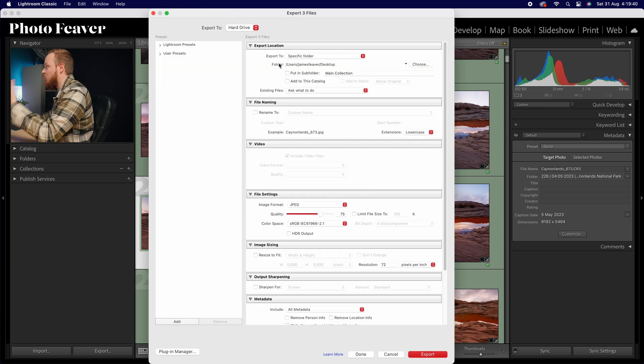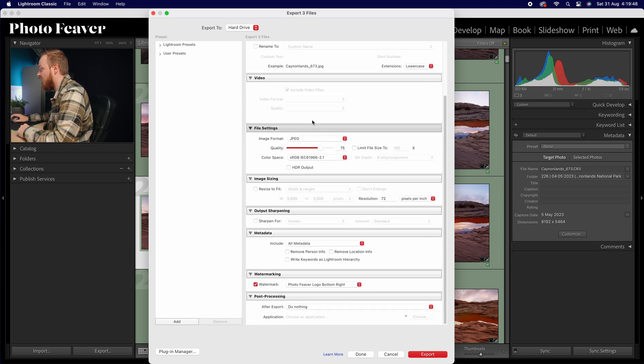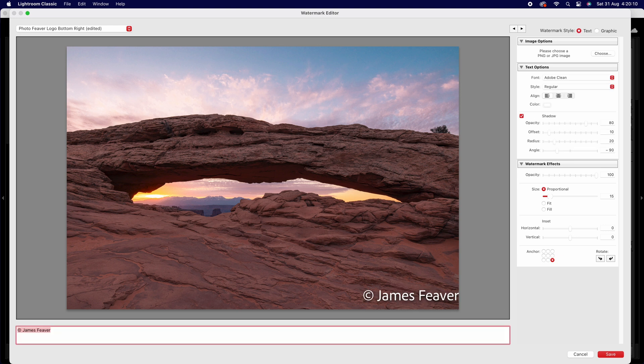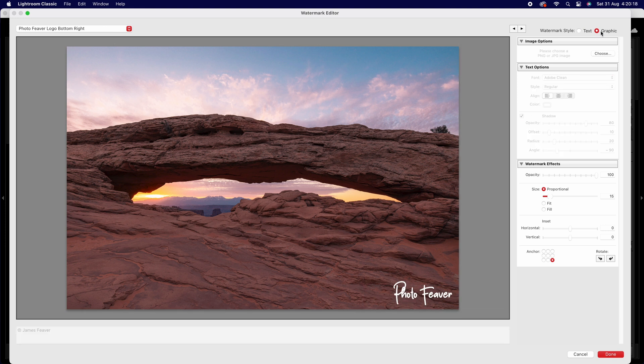In the Export dialog, you can choose where you want to save it location-wise and the file naming — I'll choose my desktop as an example. To add a logo, go right down to the bottom and click Watermark, then click Edit Watermark. It pops up with a dialog box. In the top right-hand corner you've got two buttons: Text and Graphic. With text you can type something like 'copyright James Fever' and choose your font. But if you want to add a signature, make sure you choose Graphic.